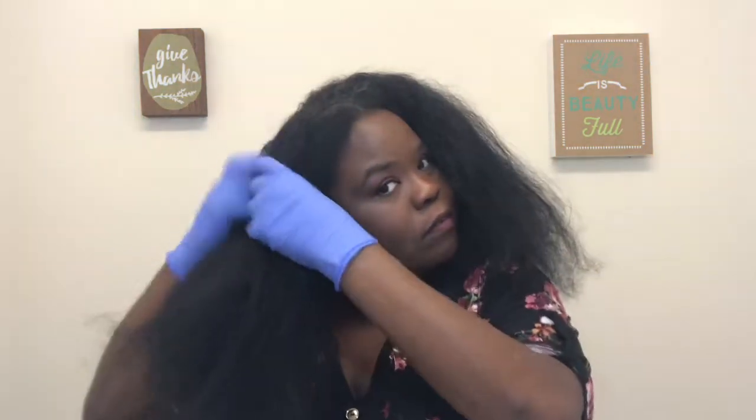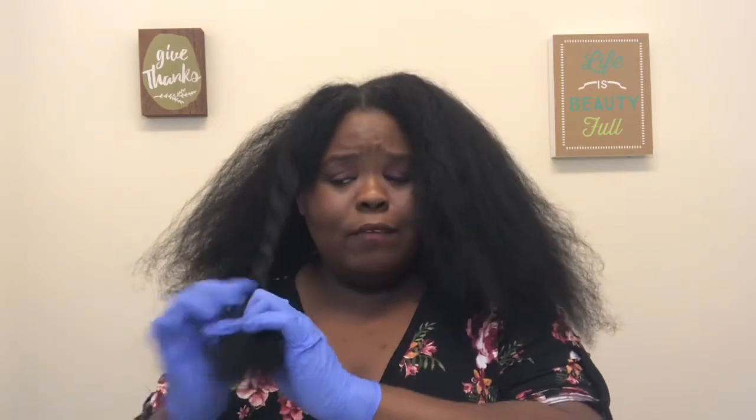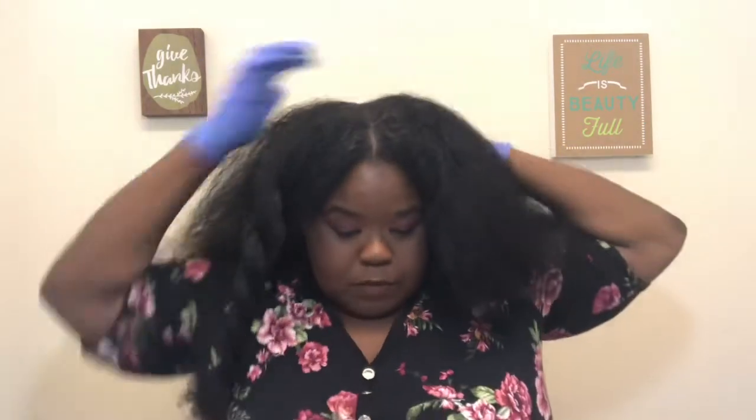I'm gonna leave it on 30, maybe 35 minutes — I just want to make sure it takes, because sometimes my hair is really coarse and it's hard for the color to take. I've already combed it out, so now I'm just going to section my hair off. My hair isn't wet — it's dry. I just combed it out, detangled it some, and now I'm going to apply my color.